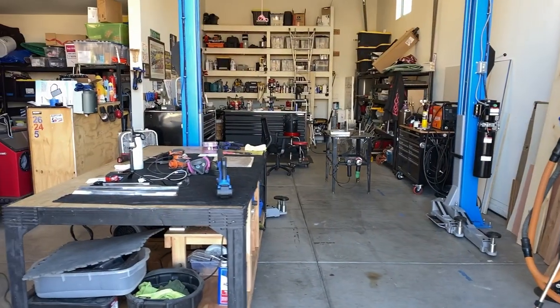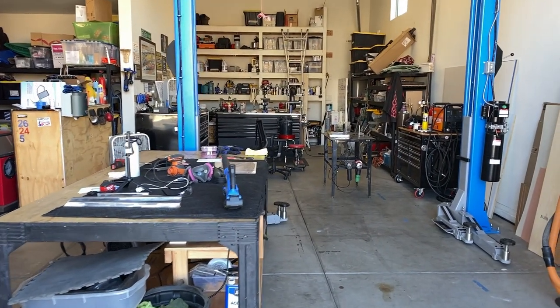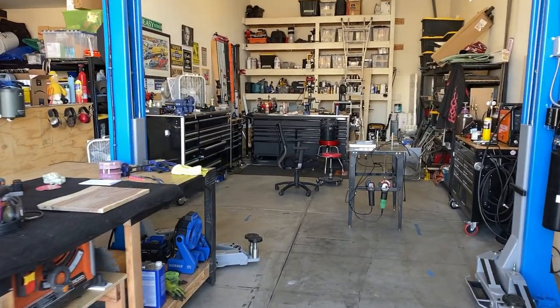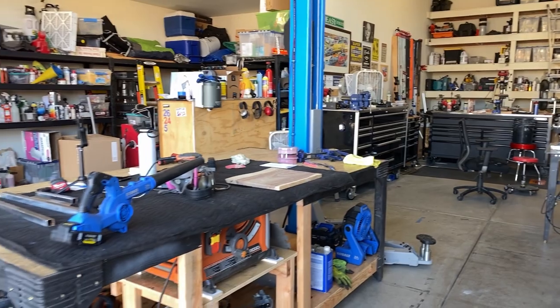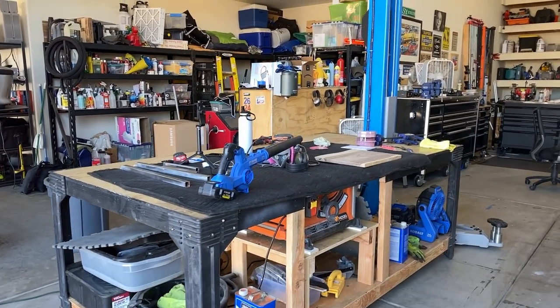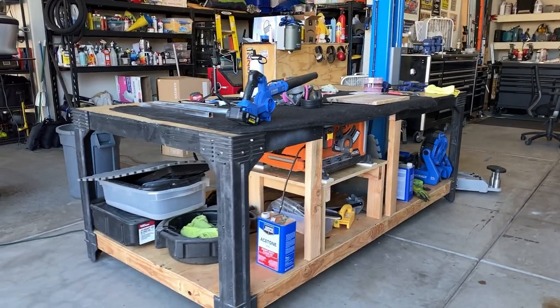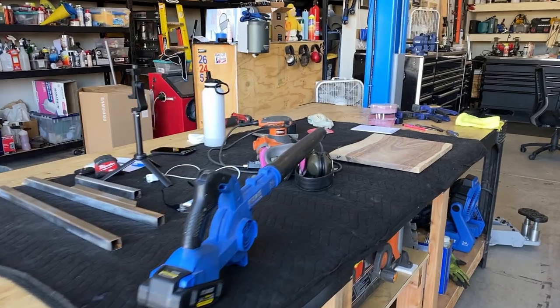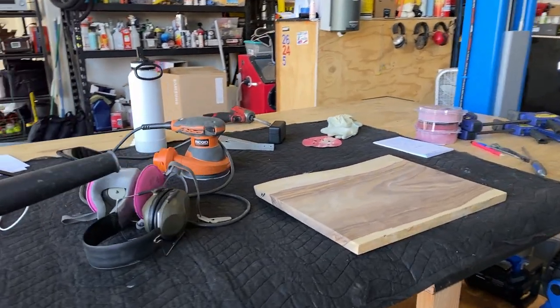However, the way that I use my garage really does limit the options. Let me flip the camera around and show you what I mean. Unless I have an active project going on my two post lift, this is how my garage is found 90% of the time. I have my table saw table here that has a four by eight sheet of plywood as the top, plus storage under the bottom, and it is on casters so it rolls around.